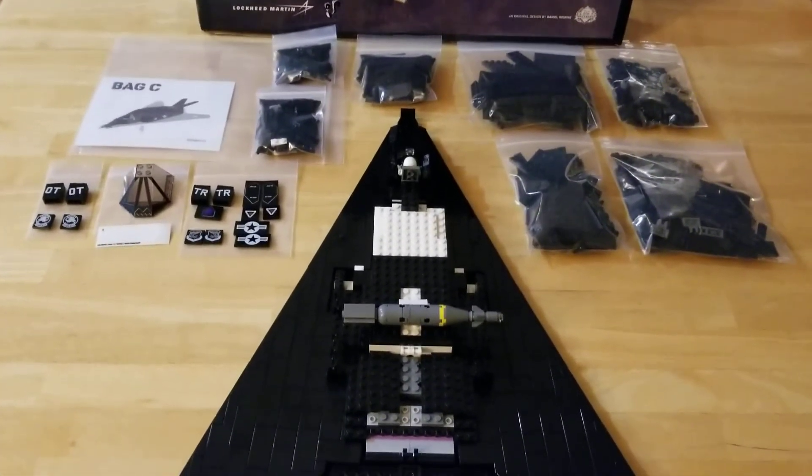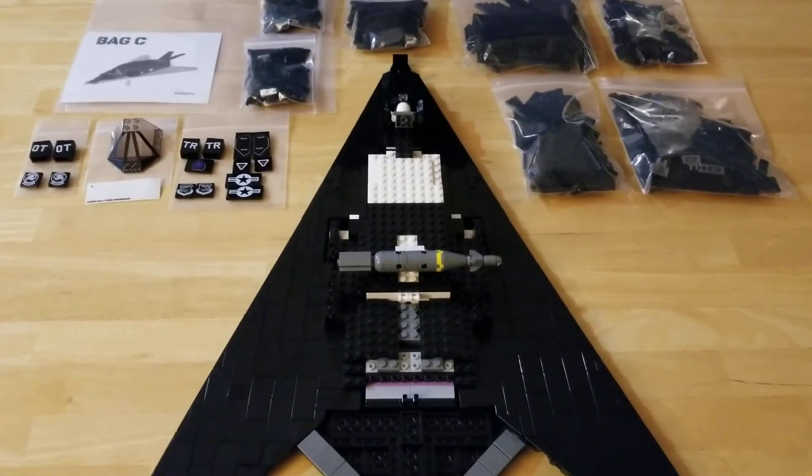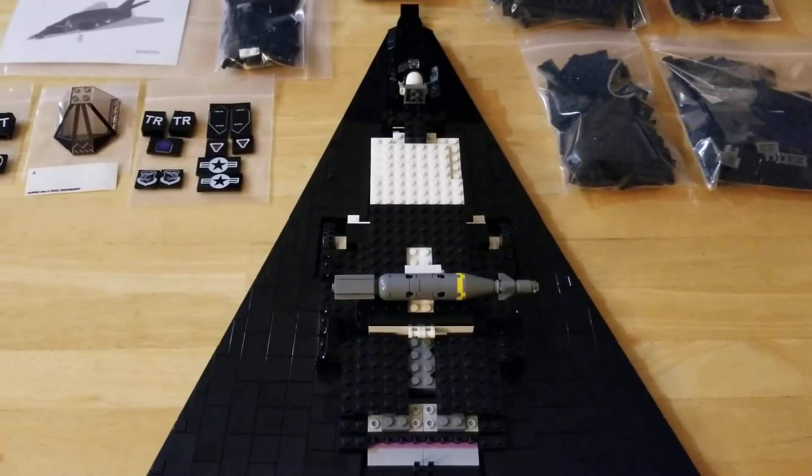The latest update on the F-117A project. Bag B is completed, getting ready to start on bag C. Thanks for watching, and we'll talk to you again soon. Bye.